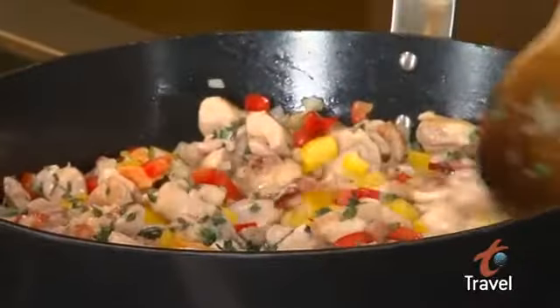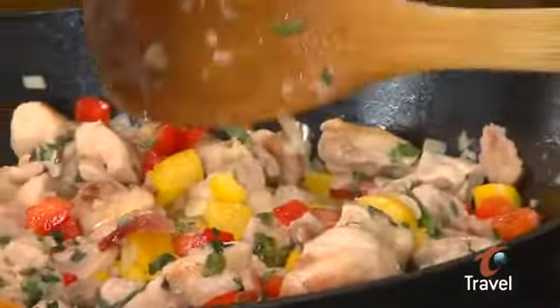About another 45 seconds or a minute, and the liquid will be evaporated and they'll start to get a little color. I don't want to turn this dish too sweet, and if I keep caramelizing the onions and peppers that's what's going to happen. We add our rice, tomatoes, toasted coconut, and a little bit of white wine.